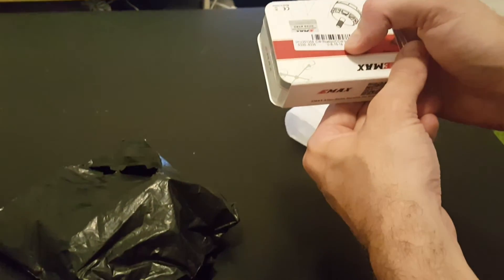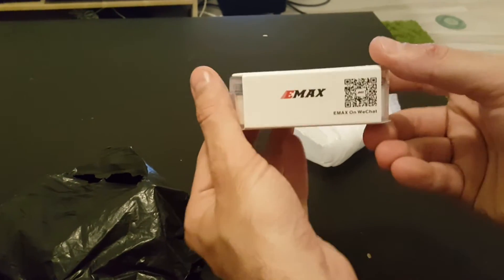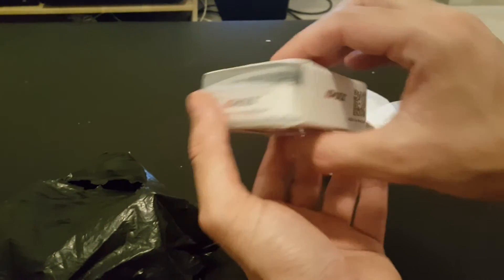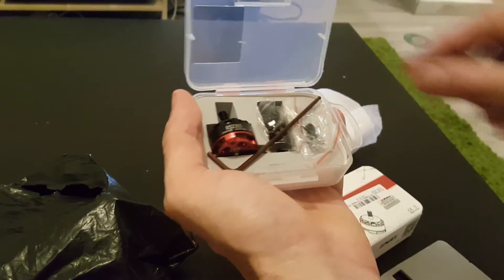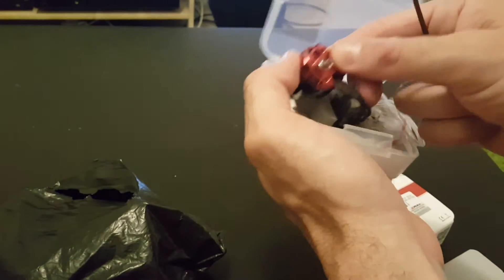The motor I'm reviewing is the clockwise rotation with the counterclockwise thread on it. It comes well protected in this handy box which you can use later for screws or whatsoever. Inside the box you're getting an Allen key which you can use to fasten the screws in the bottom of the motor.